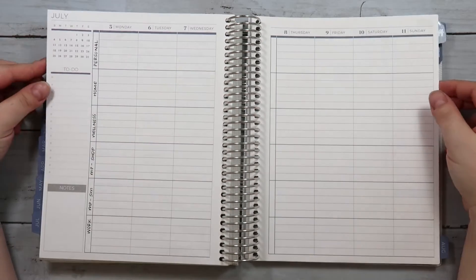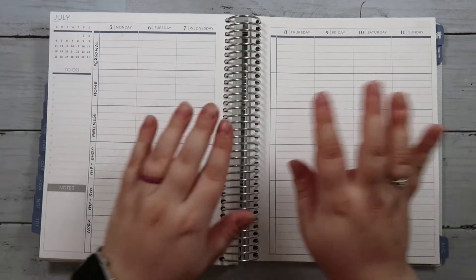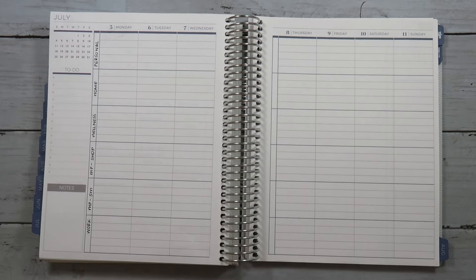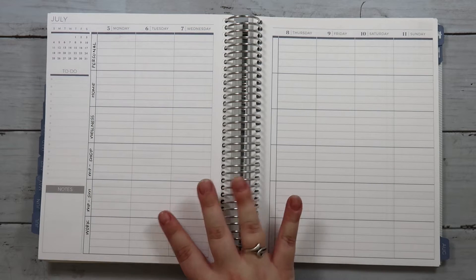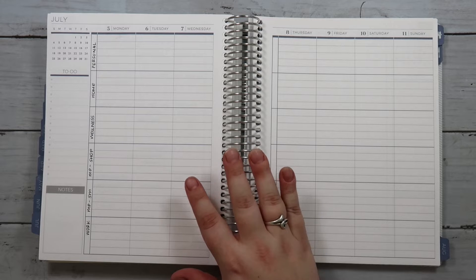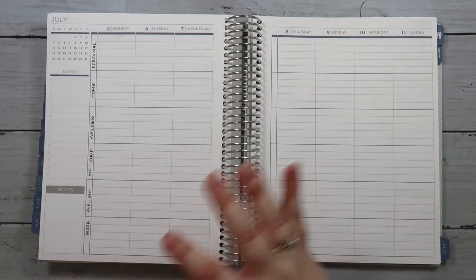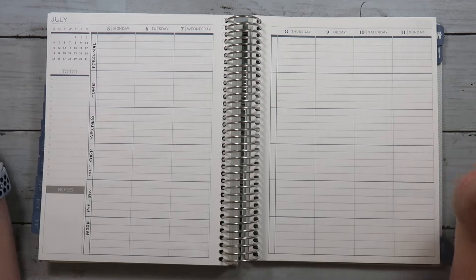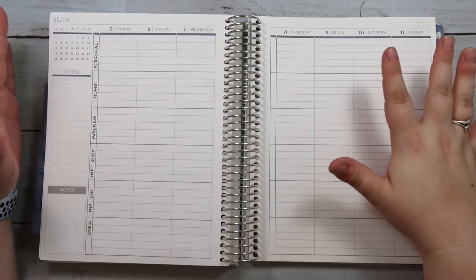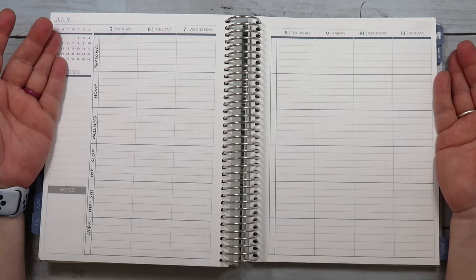If you saw my plan with me last week in my Moxie Life Planner, you know I mentioned I might be moving back to this planner sometime soon — and that week is this week. I realized the way I organized my week in my Moxie Life was definitely pointing me towards the fact that I needed to move back in here. It's already laid out into different sections. I didn't need to do all the washy stuff like sectioning out my whole week in the vertical. I can just move into this, and this is how my brain works.